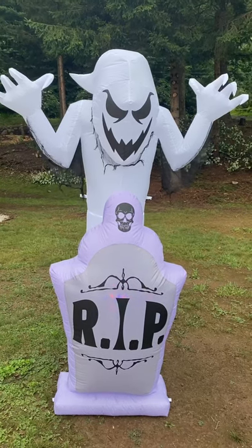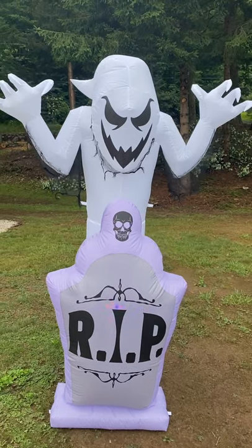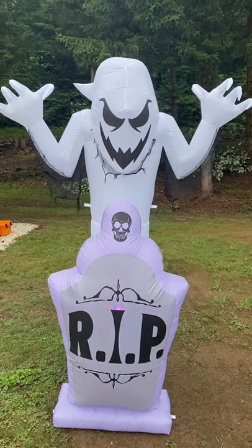Okay guys, here is our new Ghost and Tombstone Jemmy Inflatable with Kaleidoscope. You guys can kind of see some of the colors going down there in the headstone.